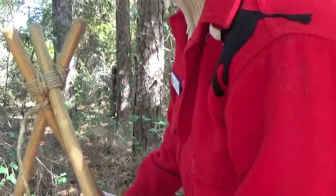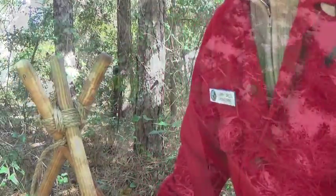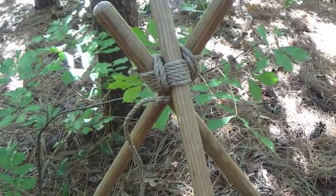To stand up the tripod, cross the outside legs under the middle pole.